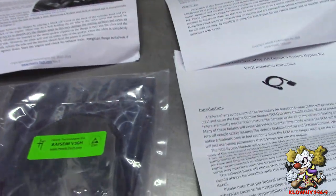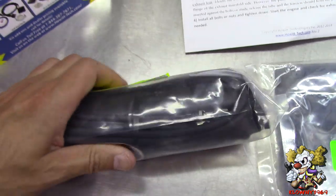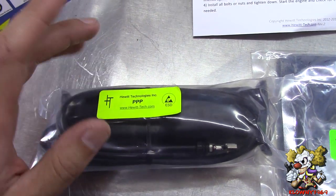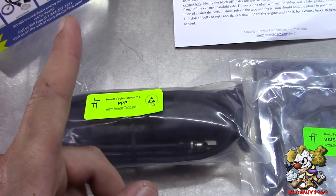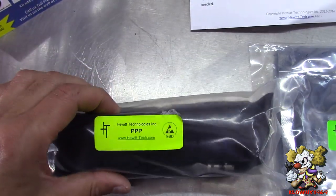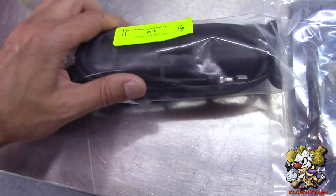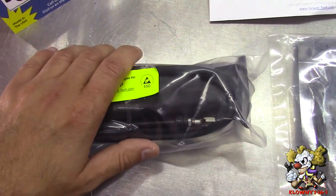This is what the kit comes with. This tells the computer that there's a pump and a motor there. What the computer does is, if you have a faulty pump, it sends a signal to the pump and if it doesn't receive a signal back, it knows it's a faulty pump and throws a code — either a P0418 or a P0419 code. This tricks the computer into thinking there's a good pump there.